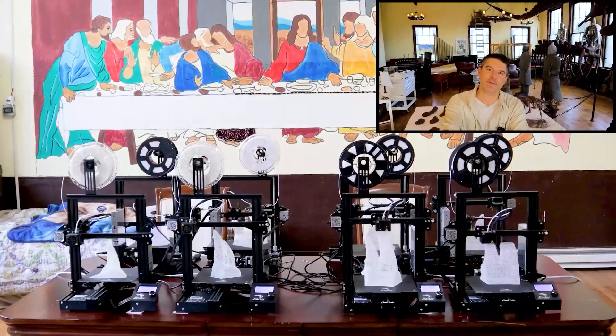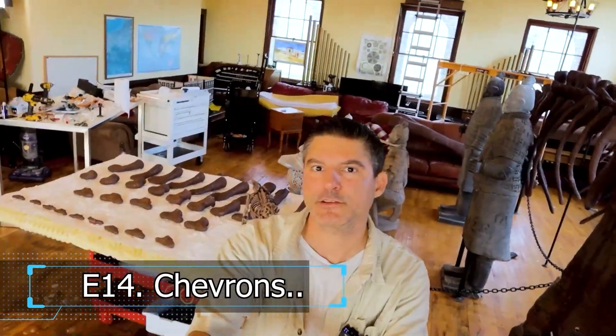In today's episode, part 14, we're going to put together the chevrons. Chevrons? Chevrons.